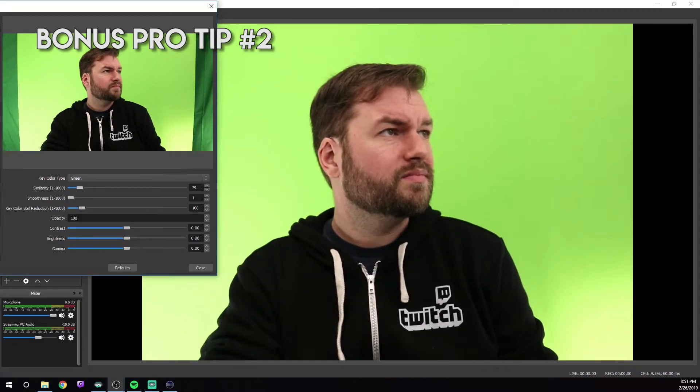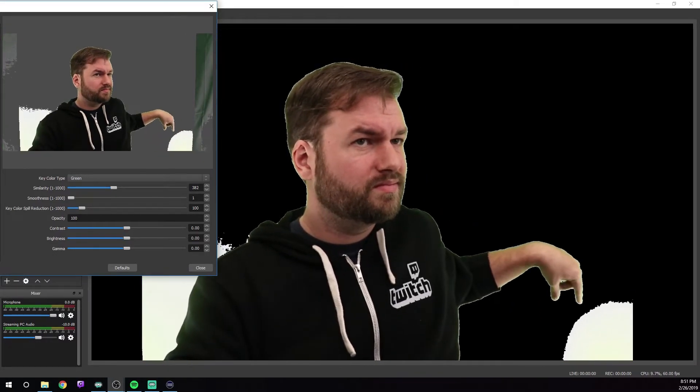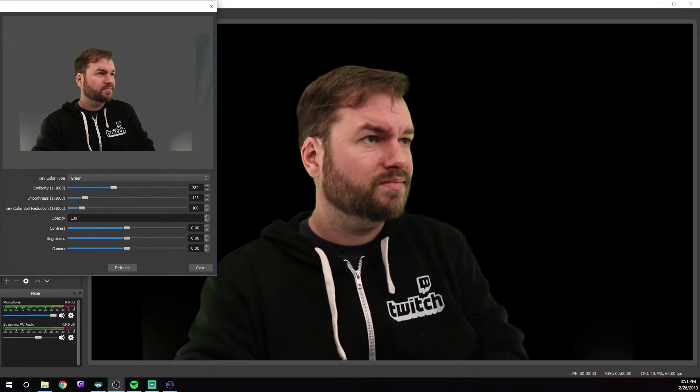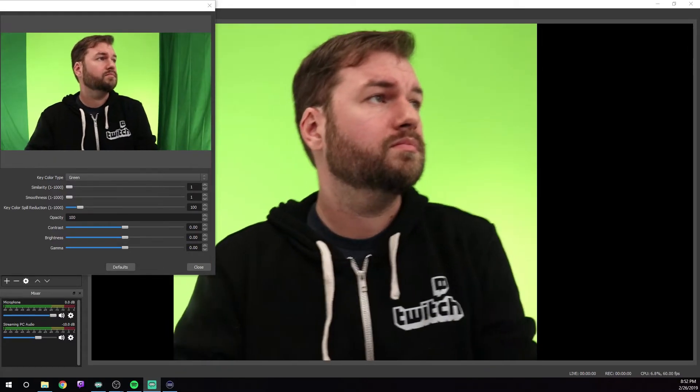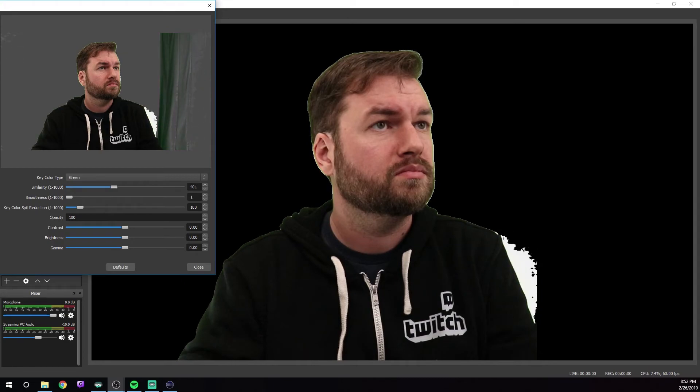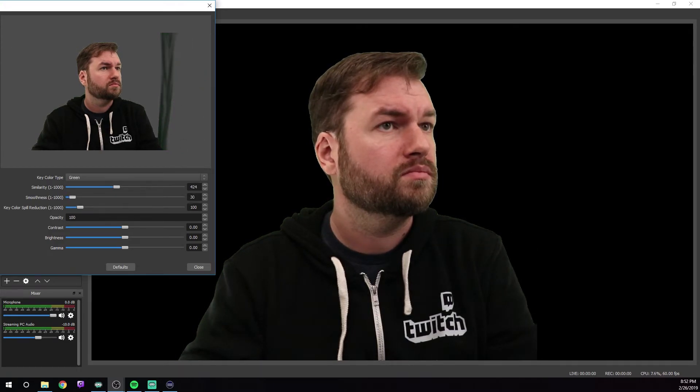You do not need a perfectly smooth green screen to have it look good. My green screen is filled with wrinkles, and yet it comes out looking really great. My secret is to just add a little bit more light, which helps smooth out those shadows, and it looks great from there. If you have a good camera, like a DSLR, this can really help make things easier as well. The more distance between you and your green screen, the easier it will be to light it, avoid shadows on the green screen, and avoid green light from reflecting onto your body. I recommend a minimum of a couple of feet, but the more the better.